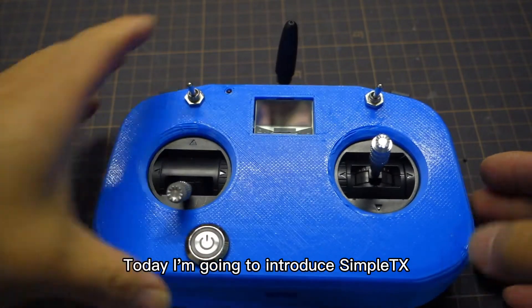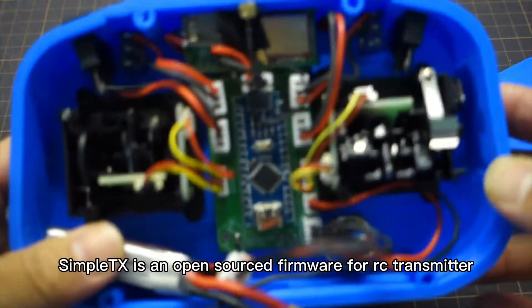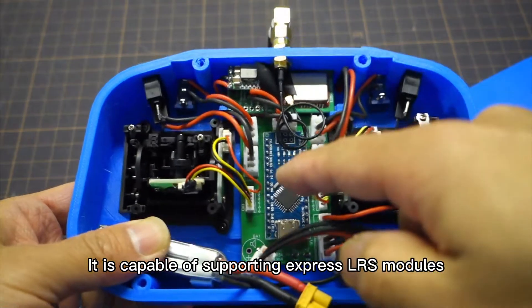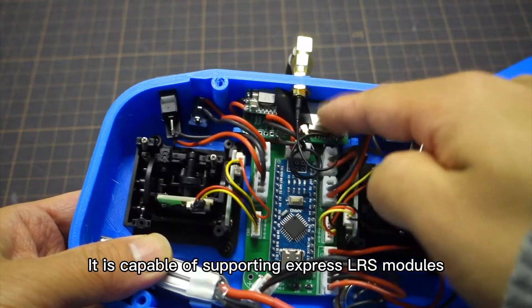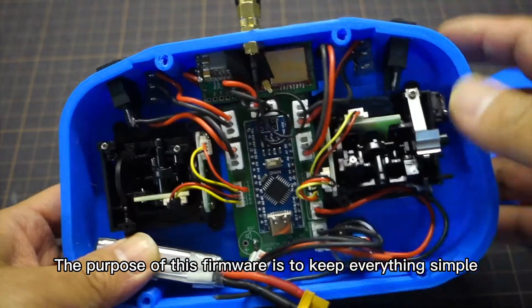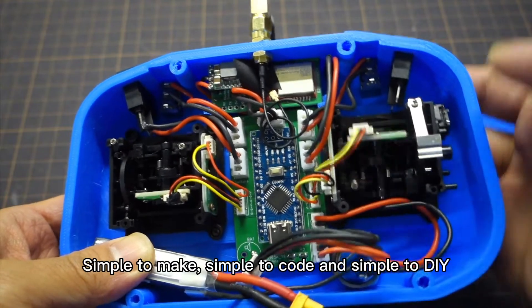Today, I'm going to introduce SimpleTX. SimpleTX is the open-source firmware for RC transmitters. It is capable of supporting ExpressRS TX modules. The purpose of this firmware is to keep everything simple — simple to maintain, simple to code, and simple to DIY.